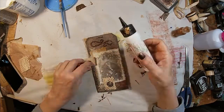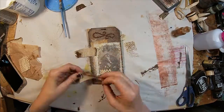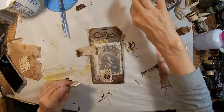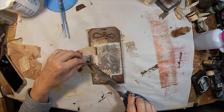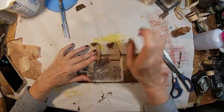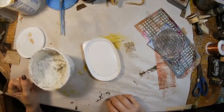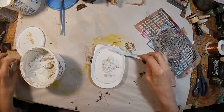Let's get the tabs into place and glued on. We'll let that glue dry. So now we have two things left: texture paste and foliage.